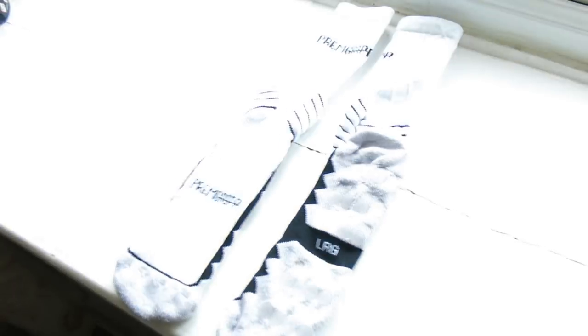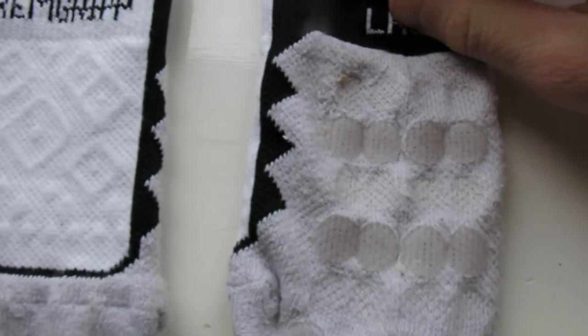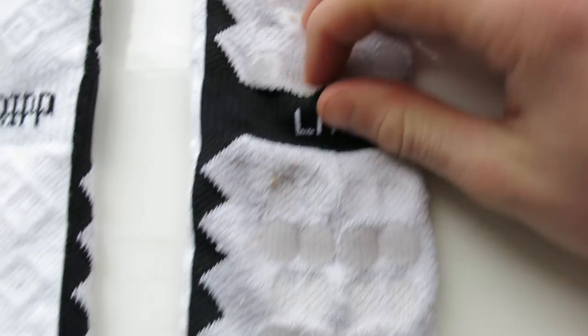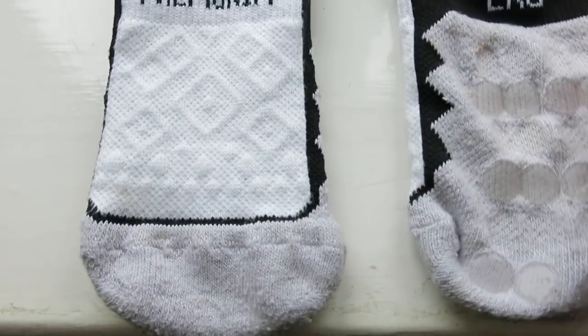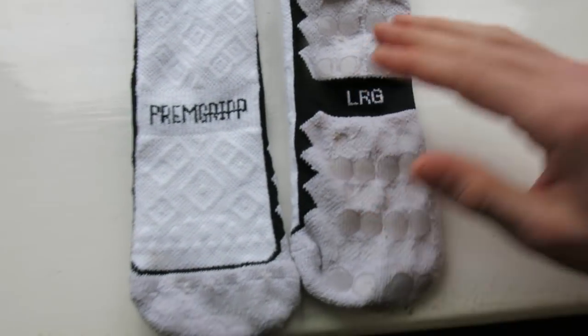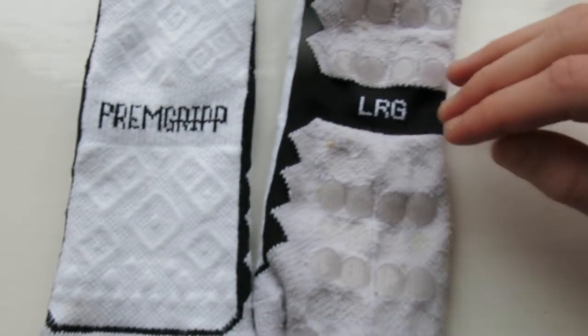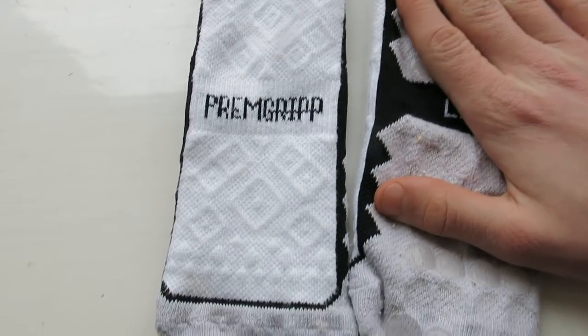I'm going to get changed and go practice my reactions. Later in the game I'll be wearing my new Prem Grip socks — if you haven't seen my Instagram, the link will be down below. Here are the socks. These are basically grip socks; they have little rubber silicone plates on the bottom and inside the sock which keep your foot from sliding around in your boot.